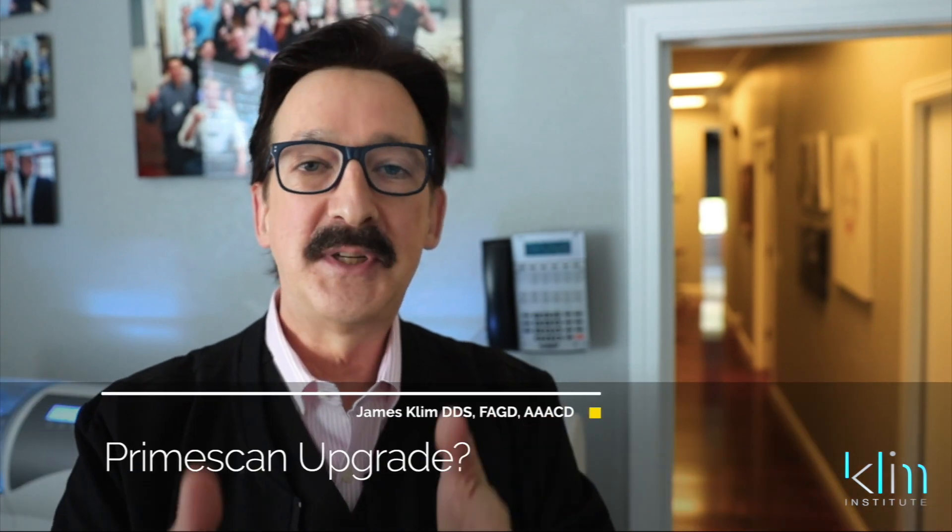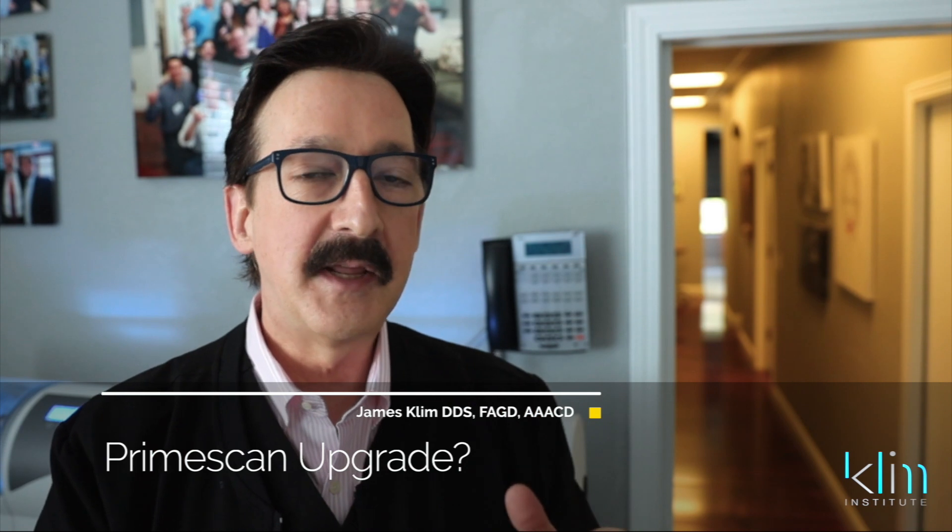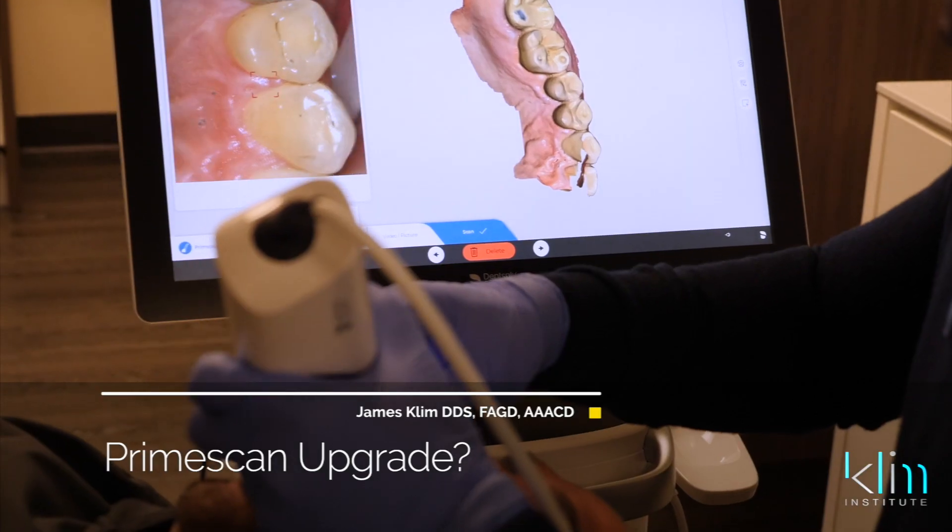Hi, my name is James. I'm already receiving emails and questions about the new PrimeScan and the 5.0 software for CEREC.